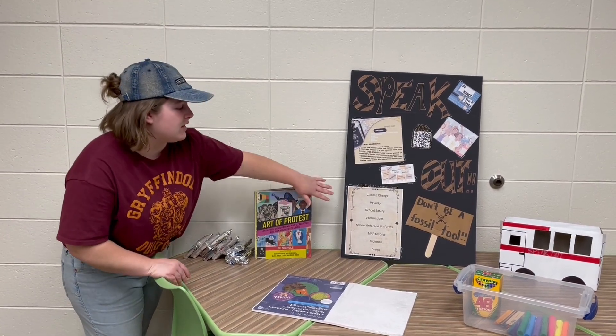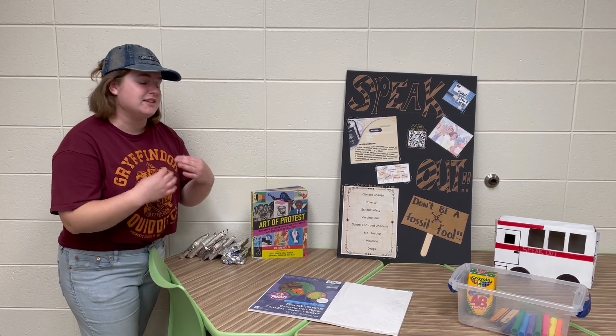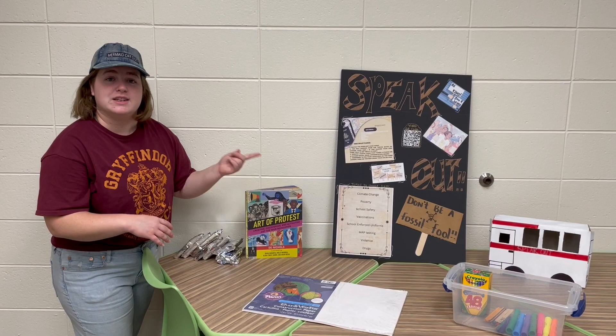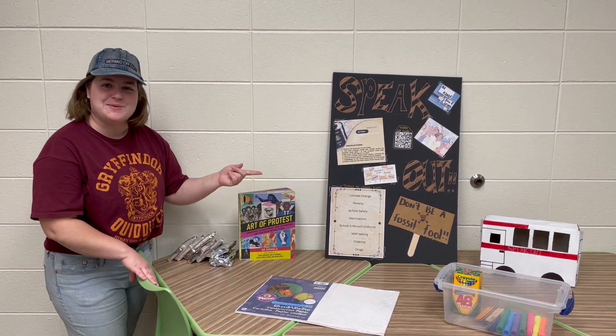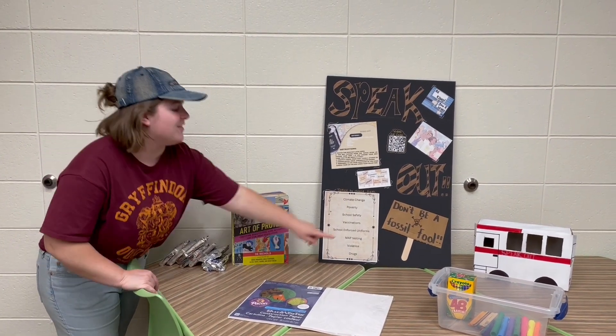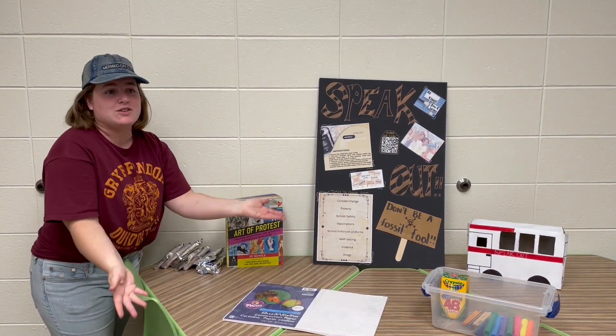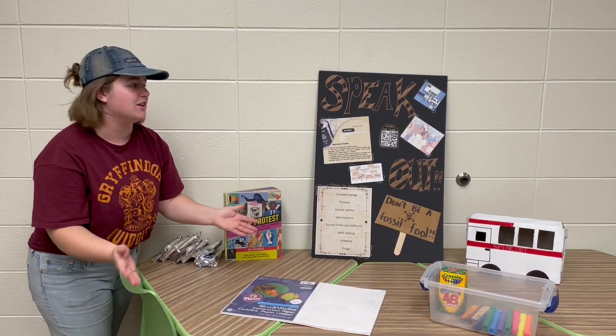Some of the things we chose — something that's near and dear to my heart — climate change. Climate change was the one we chose to give an example on because I had already made one for a march. That's that right there, and it gives students a nice visual of what they might create.